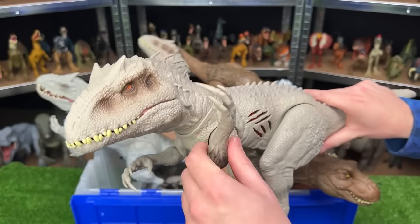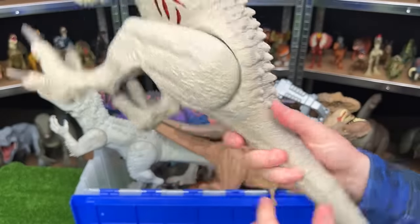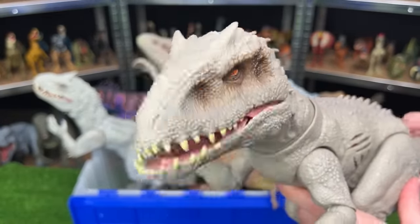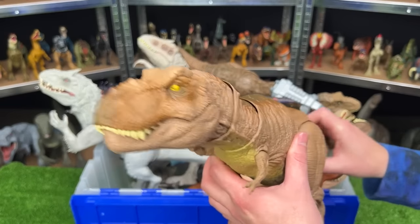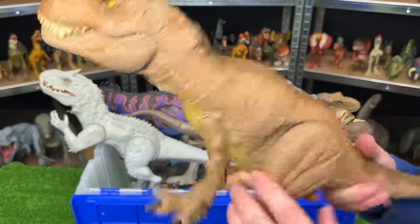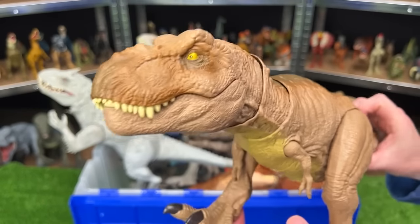On the rest of the Extreme Battle Damage Indominus Rex figure, the arms and the legs are fully adjustable, and there's a button at the tail that controls the jaw. Here we've got the Epic Roaring Tyrannosaurus Rex. This figure is light brown on the sides, dark brown on top, and the lighter underbelly. And the coolest part is the roar and shaking sound effects.